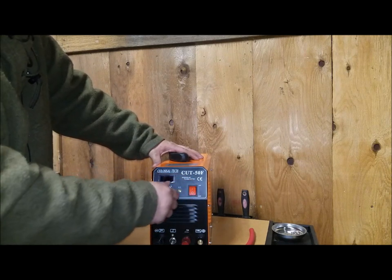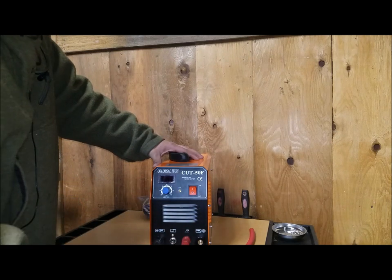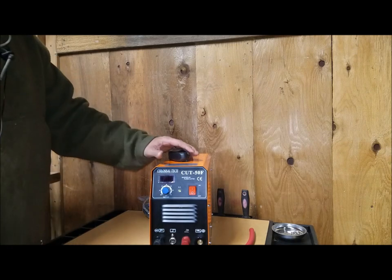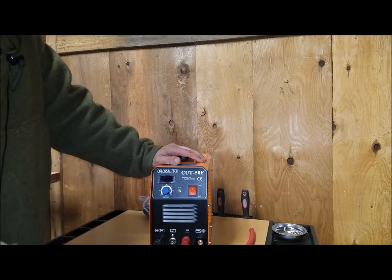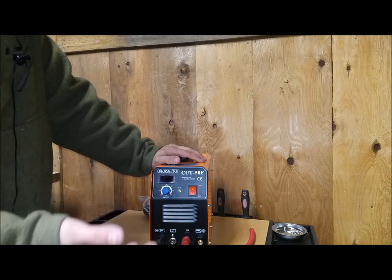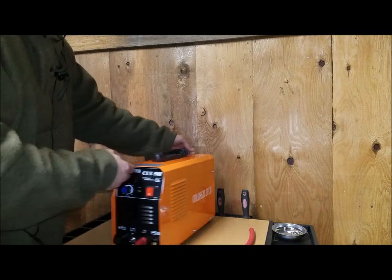Everything looks nice. There's a digital readout, an on/off switch, and your amperage control. This is the Cut 50F, so it's a 50-amp pilot arc unit. I like that because with the pilot arc it allows you to cut dirty metal a little bit easier. On the eBay listing it says it will sever-cut up to one-inch thick material — I'm not sure about that, but we'll give it a shot.